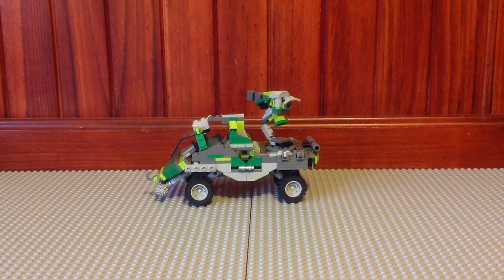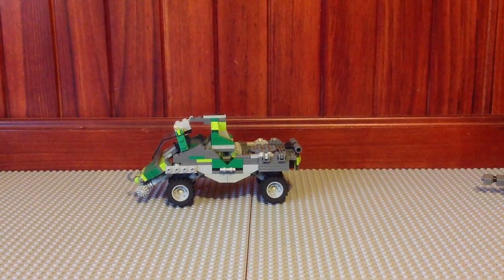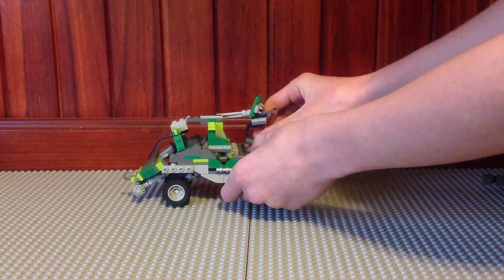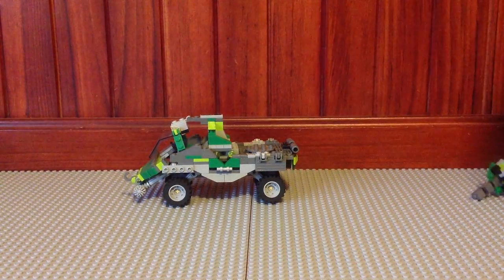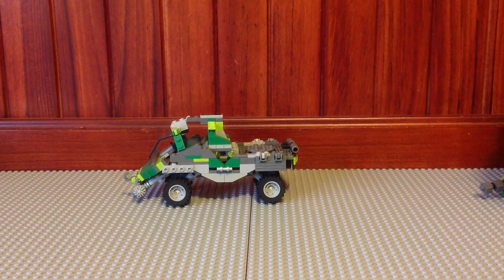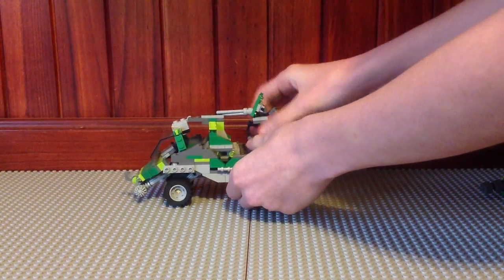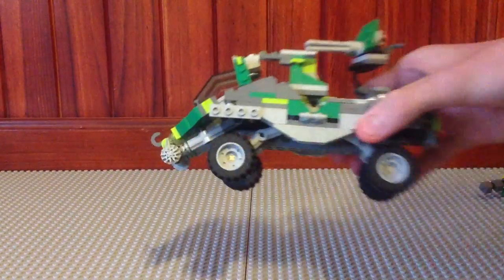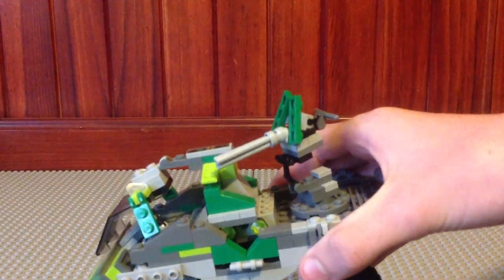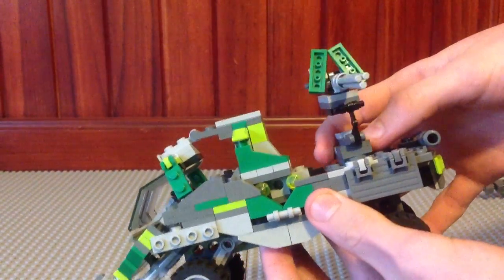So that is the warthog. I will now show you what it looks like with an ordinary turret on it. You'll notice that this turret is quite a lot smaller than the Gauss Warthog, and that's in size and thickness. There you go - that's what it looks like with an ordinary turret.